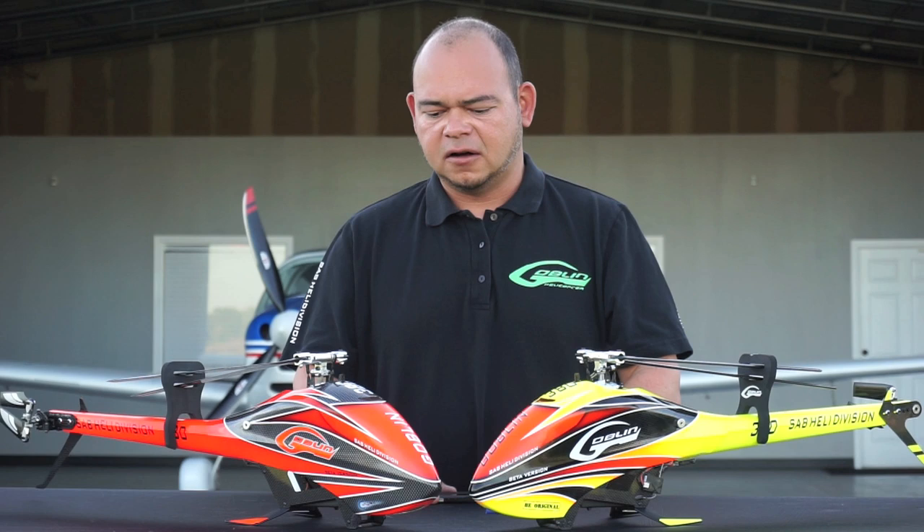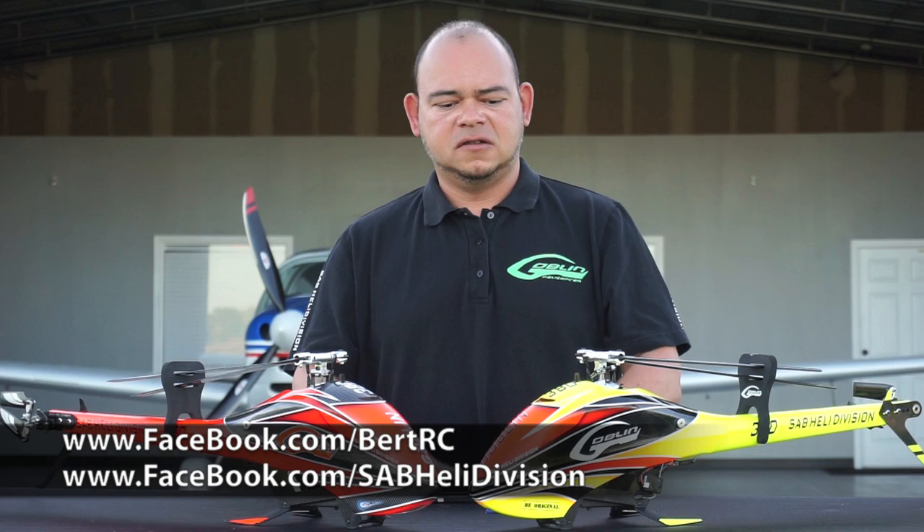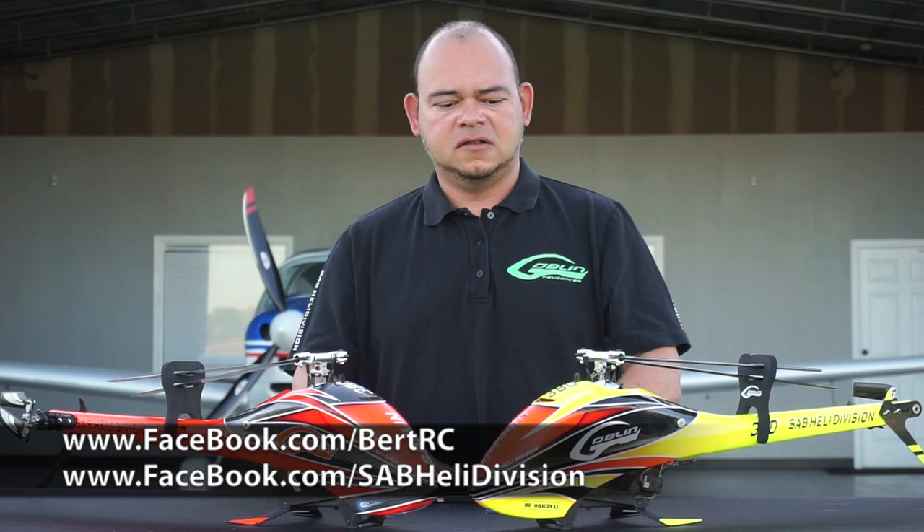We're really excited about the release. If you have any questions, please visit my Facebook at facebook.com/BertRC — B-E-R-T-R-C. Post your questions there. I've been really busy lately but I'll do my best to answer all the questions you guys may have. Some questions I can't answer simply because we don't have an answer yet.